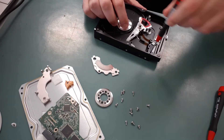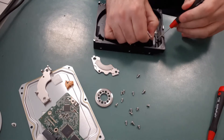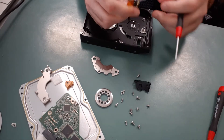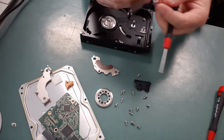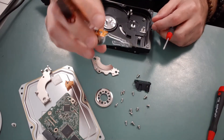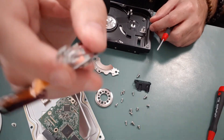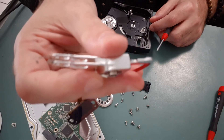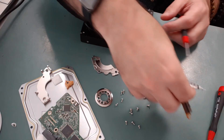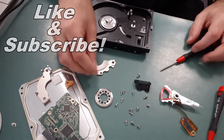Now I'm going to take out this head assembly — a couple more screws to remove — and show you a close-up of the actual head that reads the data on the disc platter. If you ever go to a data recovery lab and they say you need a head replacement, this is the head. It's got a little needle on the end, which reads the data kind of like a record player — the disc spins around and the needle reads the data magnetically off the disc.